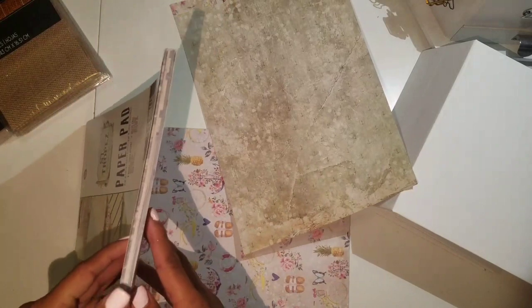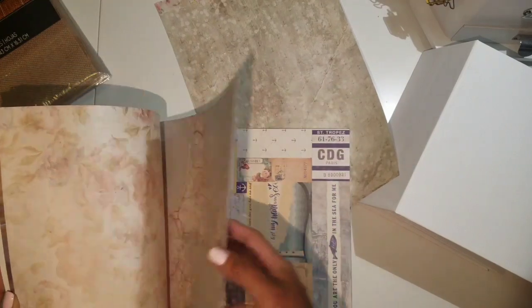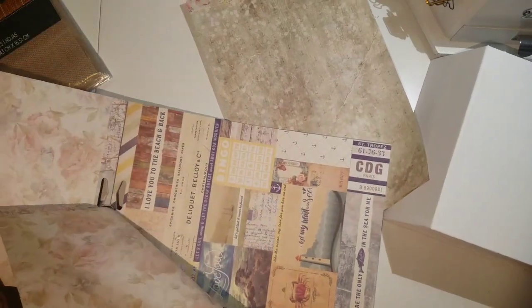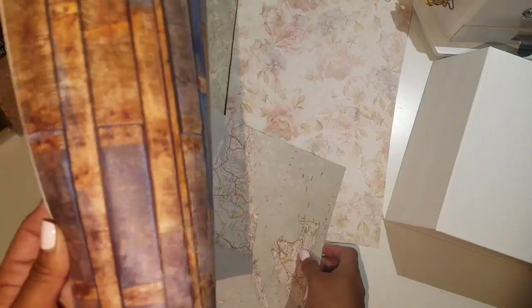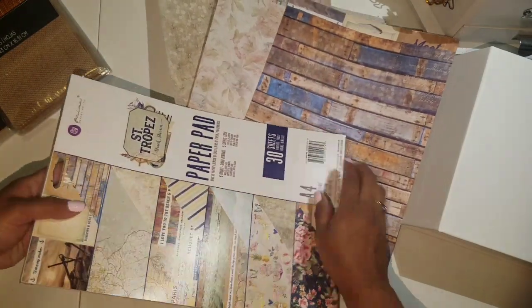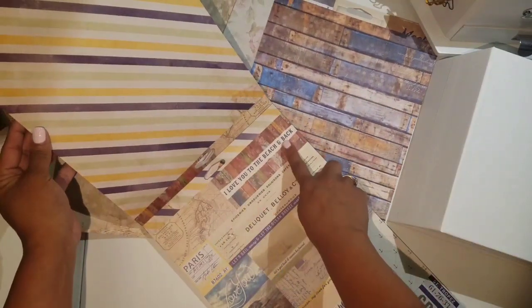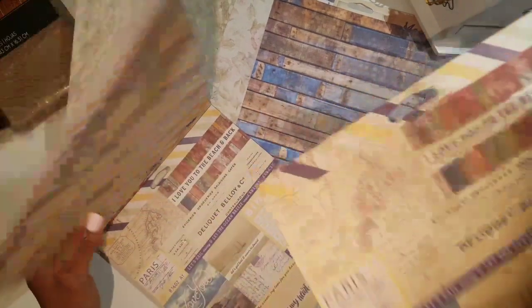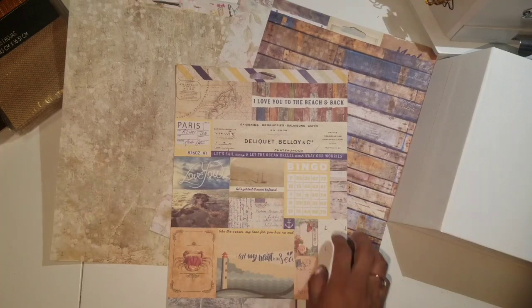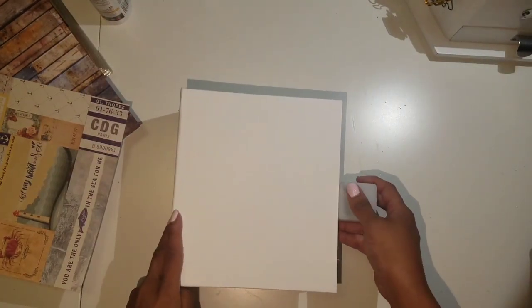I'm going to use this one for the front and maybe layer a couple of papers. I love this page as well, and then there's this very beautiful wood page that I really liked. I think I'm going to be using these three sheets for my cover. I also saw this that says 'I love you to the beach and back' — I definitely want that to be the title of my album, so I'm going to fussy cut that out.